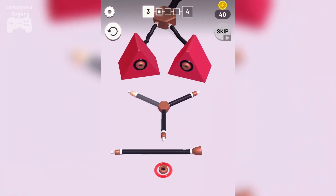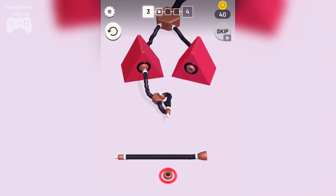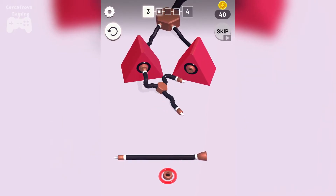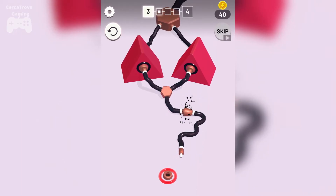Let's play another level — level number three. This game is so exciting, casual but exciting. We have to connect this to here, this one to here. Stub on cable, come on — yes!